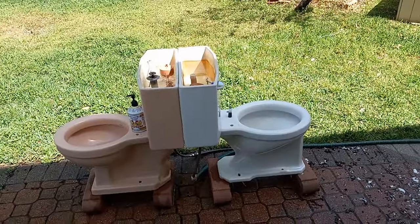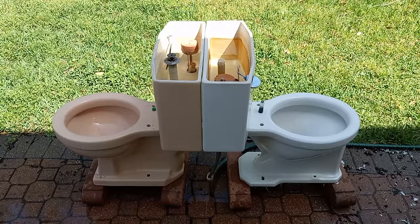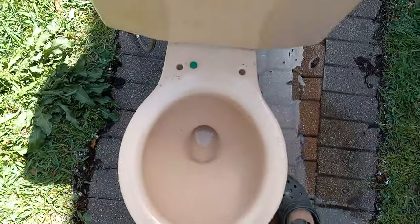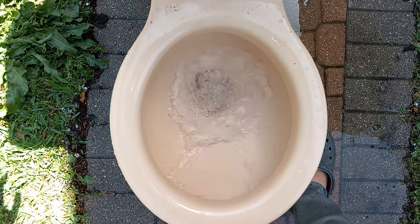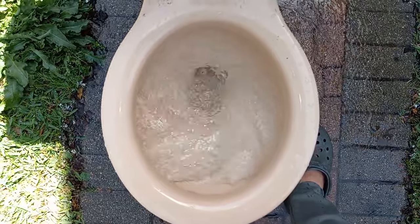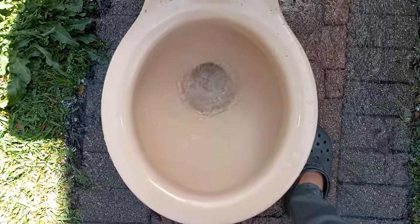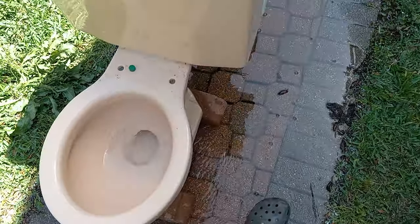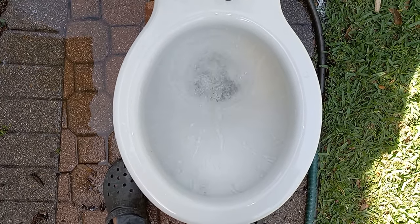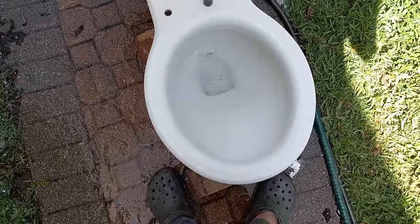That's about it for these tests — oh wait, I forgot one more. Gotta do the dry bowls. I'll be right back. So I'm pretty sure the Compton is going to be the winner, but let's see — dry bowl test. Flush is still pretty nice on the Cadet. Now let's try the Compton. Still flushes perfectly.